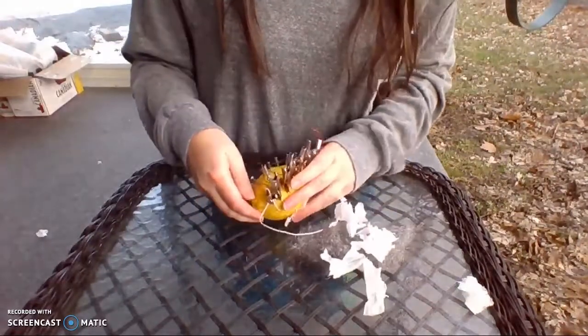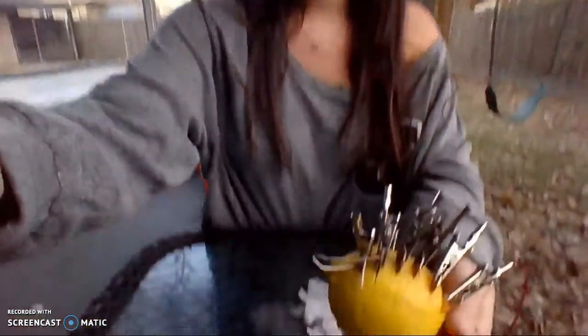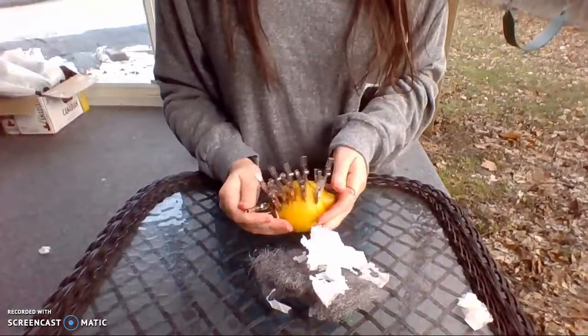As you can see, I am not getting a spark with my lemon. I am trying to rub the two ends of the wire — one connected to the copper penny and one connected to the zinc nail — onto the steel wool to hopefully get a spark. I have loose pieces of toilet paper here that were supposed to catch on fire. But as you can see, it's not sparking.